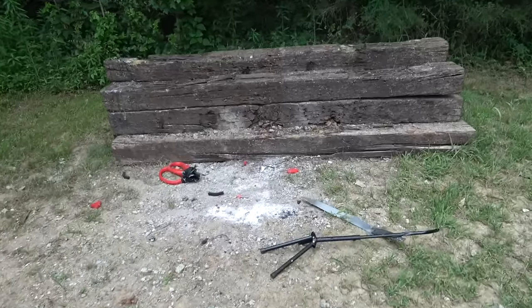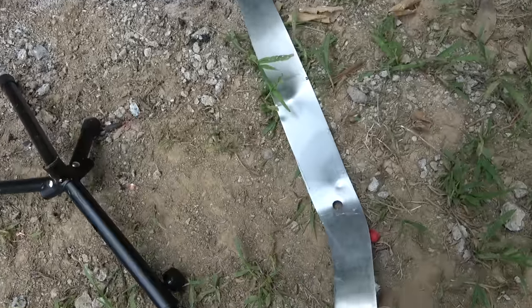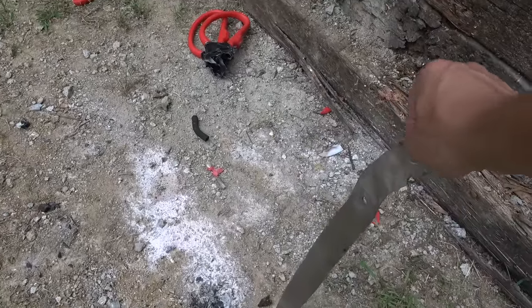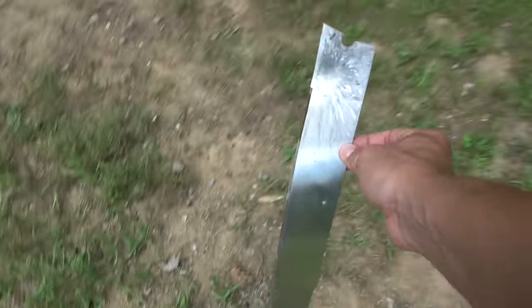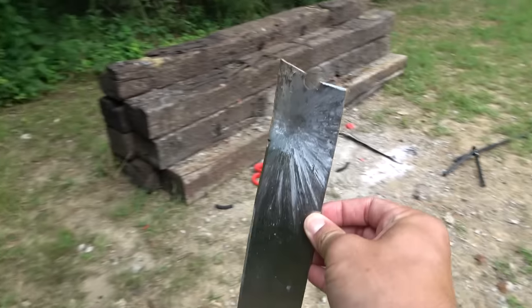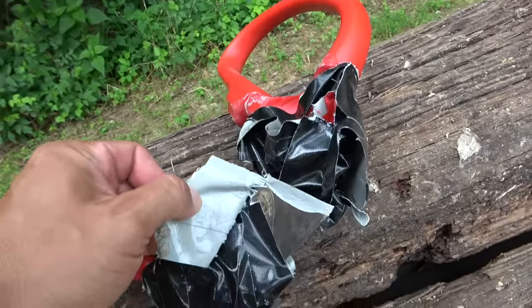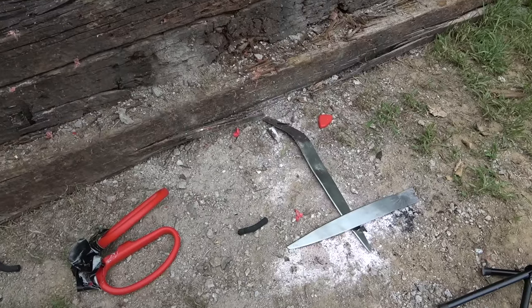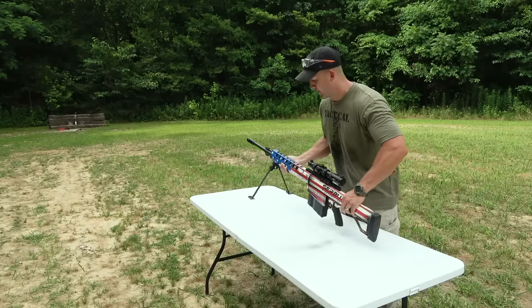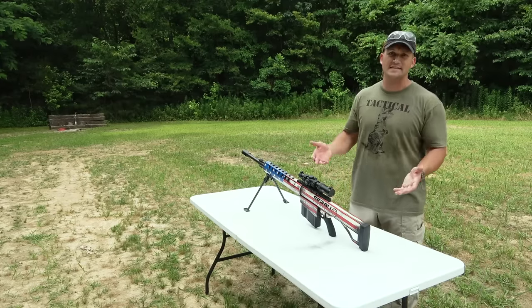It doesn't look like my duct tape held up very well. That is one bent blade. We broke this one — yeah, that one broke. So the duct tape did okay, it held on to it. I think I'm going to duct tape them together just one more time. The scissors are not holding up very well, they just keep falling apart, but we still haven't made it through the actual blades. We just keep denting them.